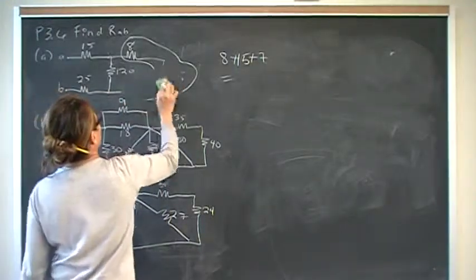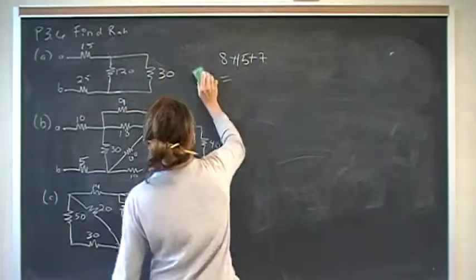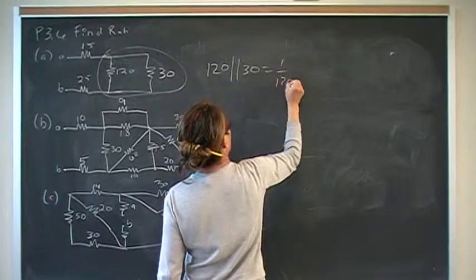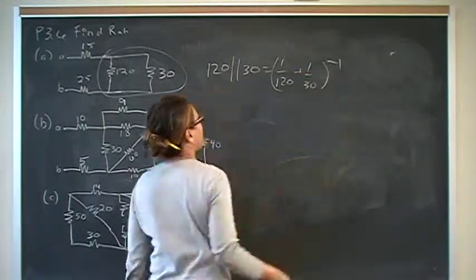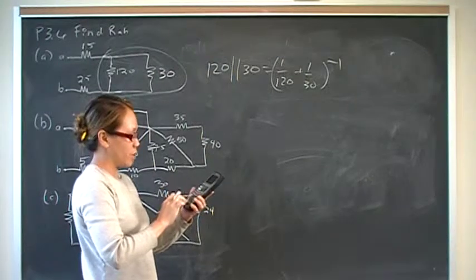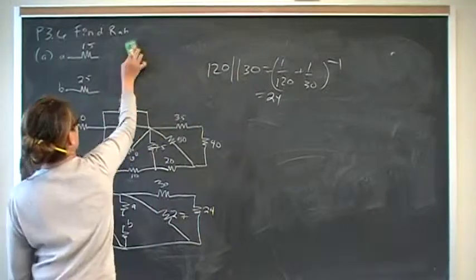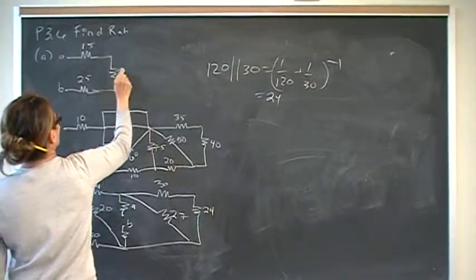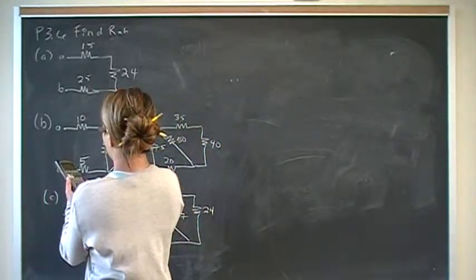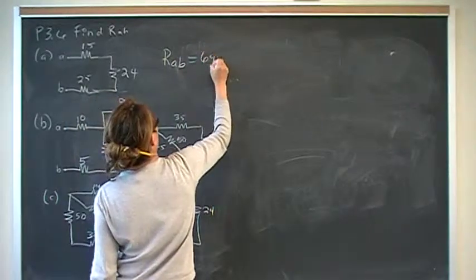We replace that with 30. Now we have 120 in parallel with 30 — our equivalent resistance should be less than 30. So 1 over 120 plus 1 over 30, inverse gives us 24. Then we just have 3 resistors in series: 15 plus 24 plus 25 equals 64. So R_AB is 64 ohms for part A.